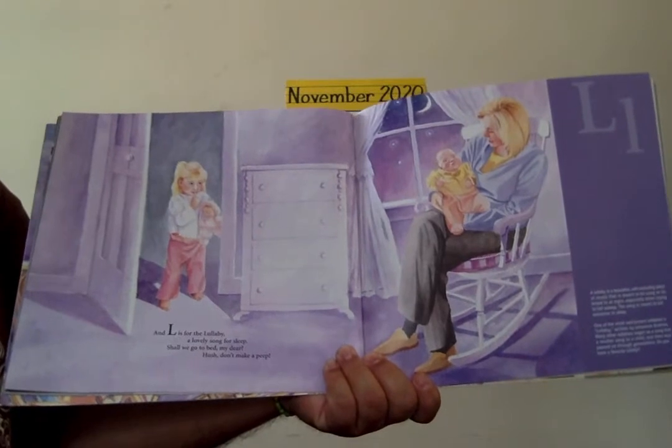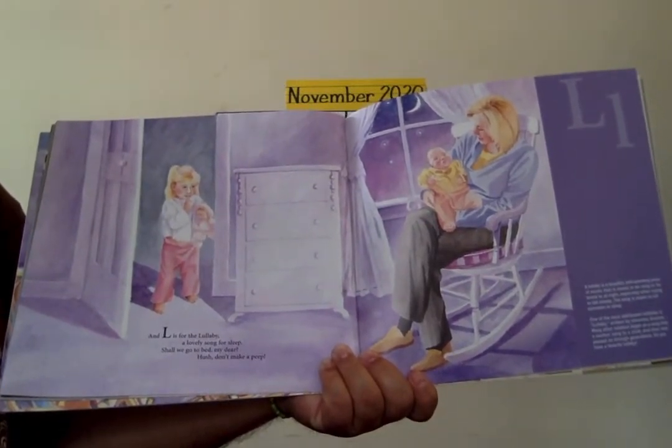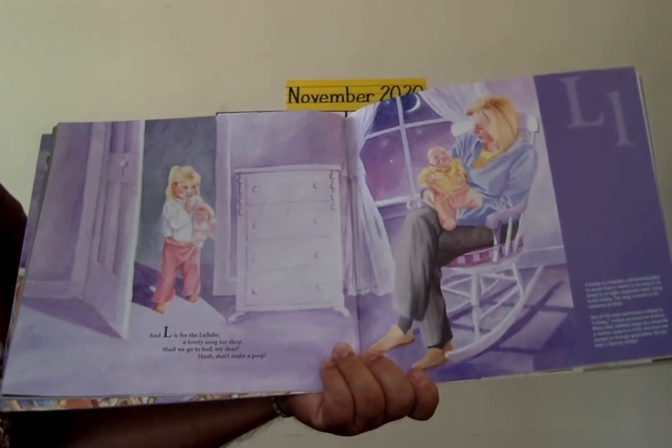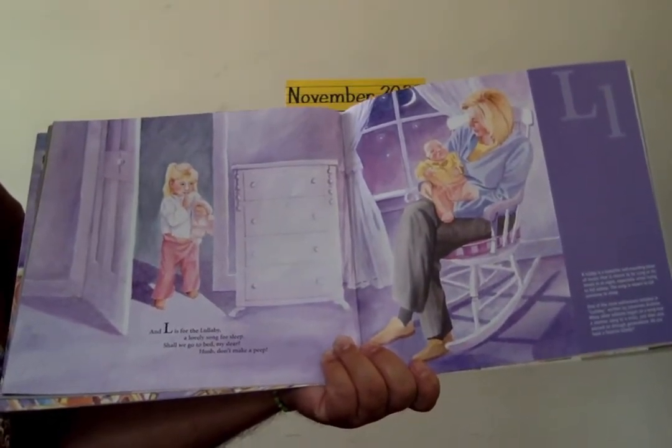L is for lullaby, a lovely song for sleep. Shall we go to bed, my dear? Hush, don't make a peep.